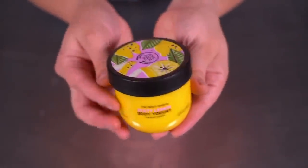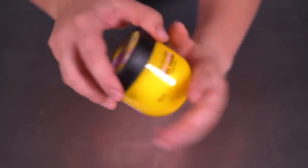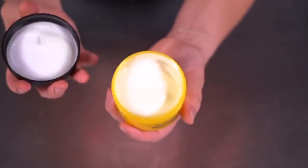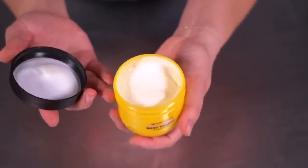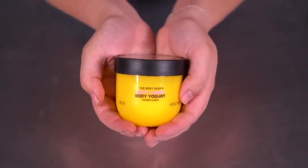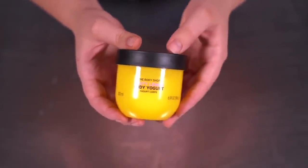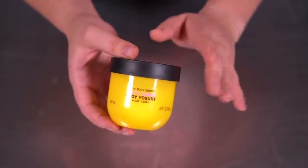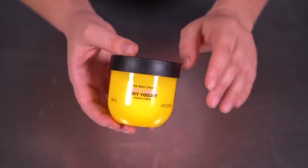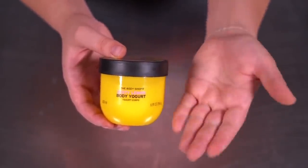Now let's make the lemon body yogurt — I'm so excited. This comes packaged in a yellow container and the formula itself is white. A body yogurt is a hydrating gel — like a lotion but in gel form — it absorbs really quickly but is super hydrating. I've used this over the past couple of days and I actually do like it. I have eczema on my hands, so I have to moisturize often, and this absorbs and leaves my hands feeling soft rather than greasy.